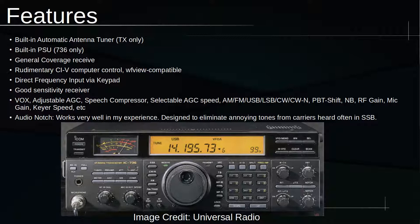The 736 is a pretty interesting radio with a lot of features. It's got an automatic antenna tuner, built-in power supply, and a general coverage receiver, which you can also make general coverage transmit. It's got CIV computer control — very basic, but it does have it. You can type in a frequency on the keypad on the front, which is very convenient. It's got a pretty sensitive receiver, speech processor, AGC, all the common modes, passband tunable shift, noise blanker, and an audio notch that works pretty well in my experience.